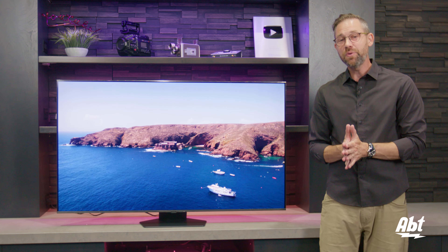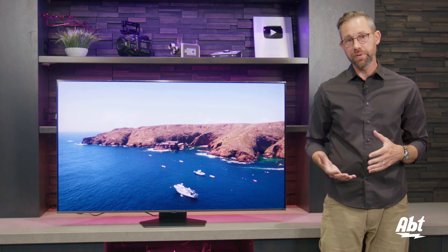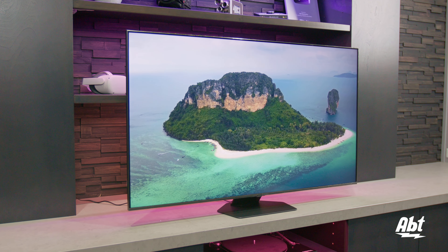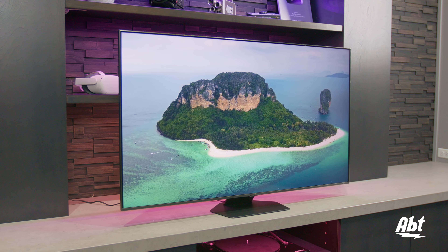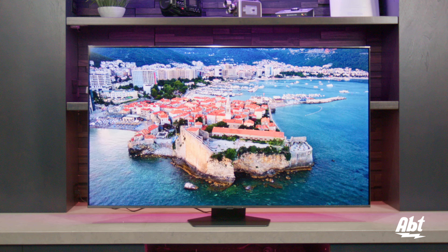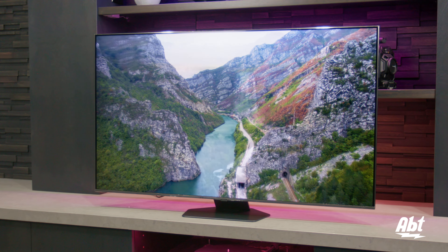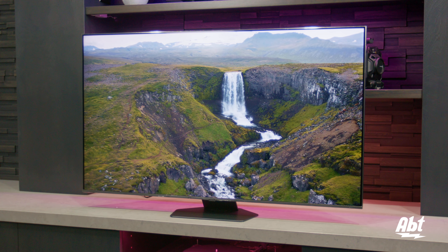We've got the Q80D all set up on the pedestal. We've had a chance to look at the picture and it is a really nice picture. This is going to be the first TV in their lineup for 2024 that gets full array direct backlighting, so that is going to make a difference between this one and the Q70, for example. In our initial views on it, picture quality is great — we weren't expecting anything different.